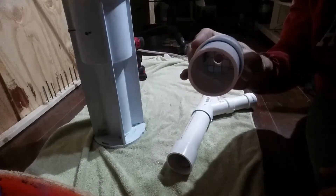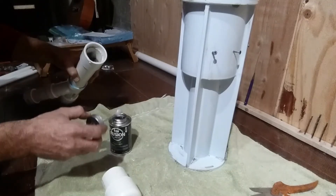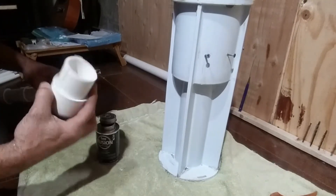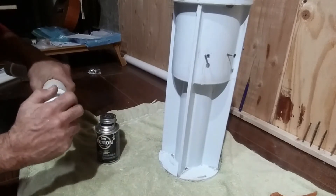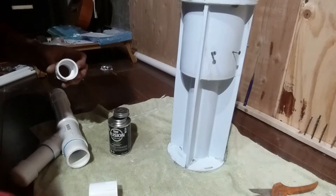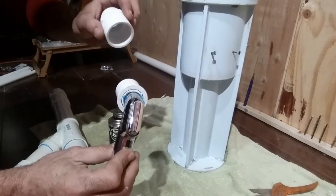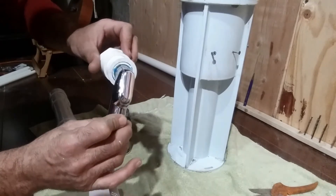I'm going to take this little piece of chicken wire that I cut to fit in there just to keep any of that steel wool from pushing out of the end of the tip. I'll put this down into the tip that's going to go on the gun.